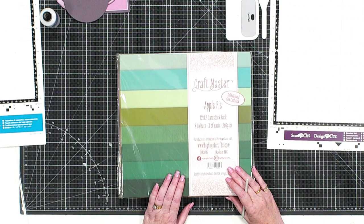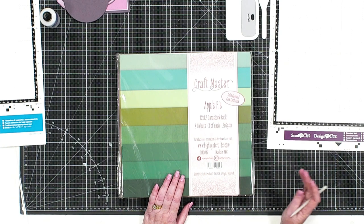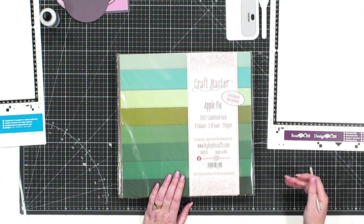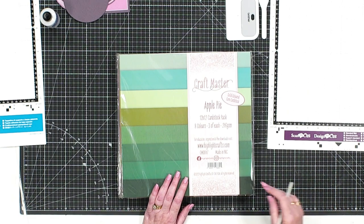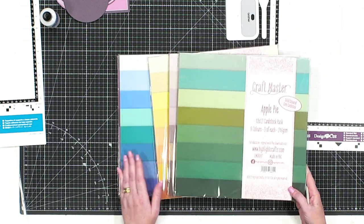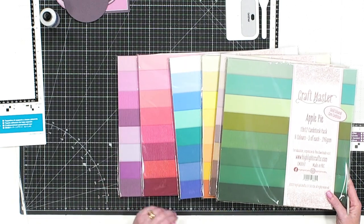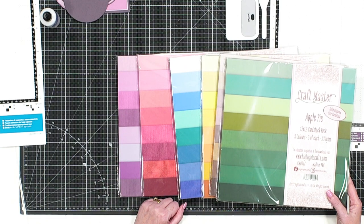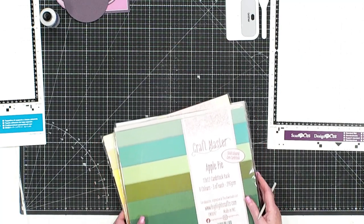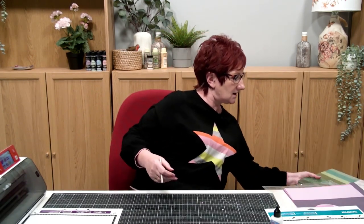If you're like me and use loads of green because you make loads of flowers, you run out of green all the time and end up having to buy a full pack just to get three sheets. So we've done them in greens, neutrals, yellows, blues, pinks, reds, and lilacs as well. Keep an eye out on the website — by next month we're hoping that will be in stock, which makes me very happy.